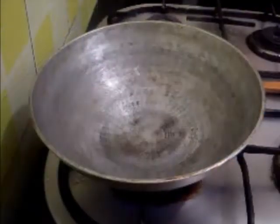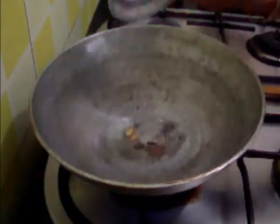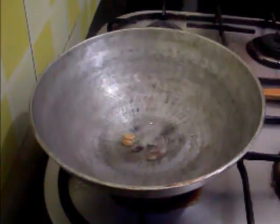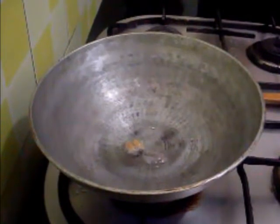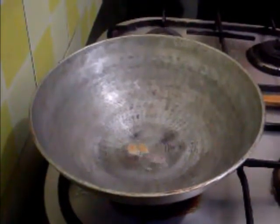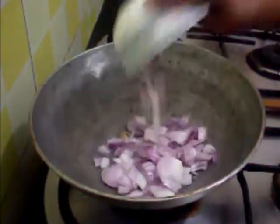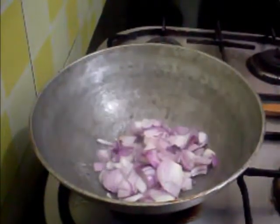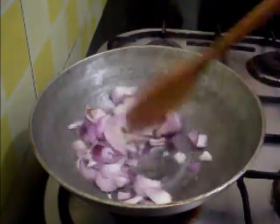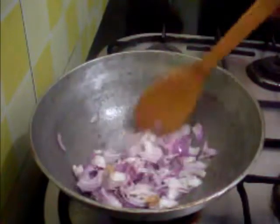I have added two tablespoons of oil. To this, first I am going to add the whole masala, and then I will add the onions to sauté until golden brown in colour.